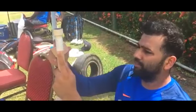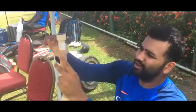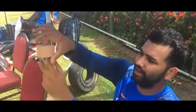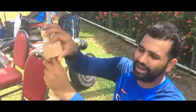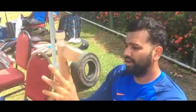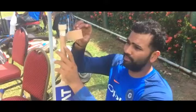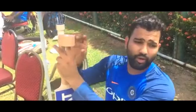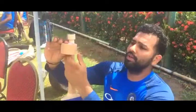I am just trying to put the tape because the threading of the handle has just come off and you need some stability if you are trying to play some shots. So you need that stability in the handle. So I am just trying to give some stability with the tape. This is a hard brown tape which we use for our strapping when someone gets injured or someone is having a muscle problem.